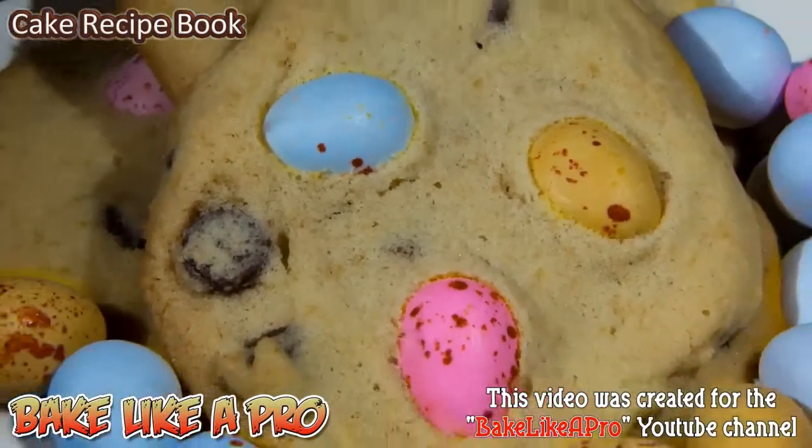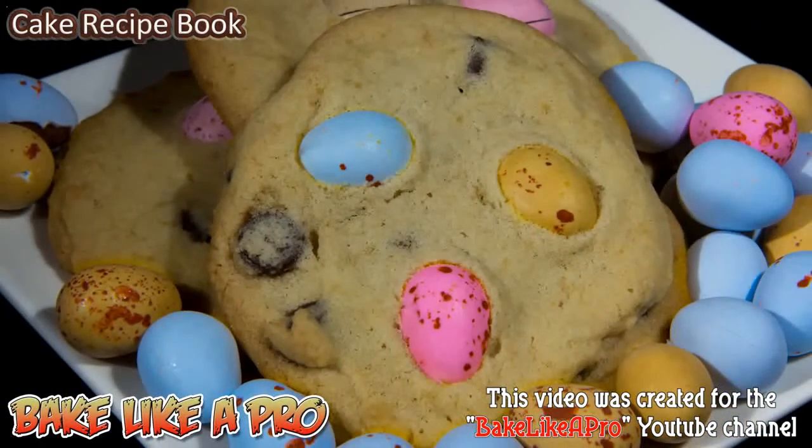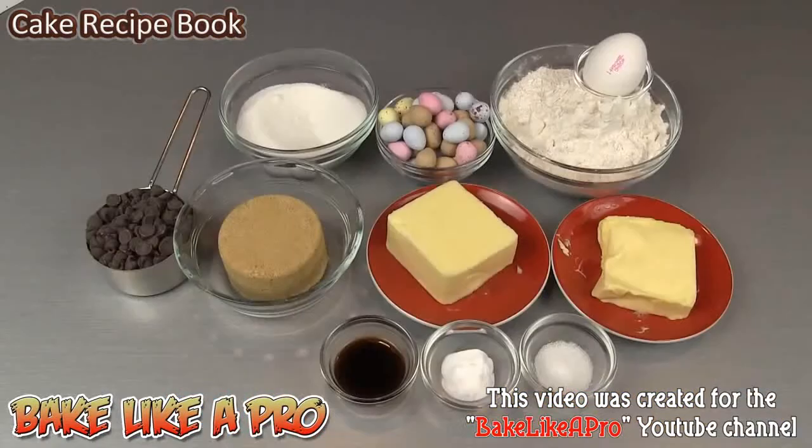Today I'm going to be making something really yummy — these are my chocolate chip Easter egg cookies. So let's get on with the ingredients.